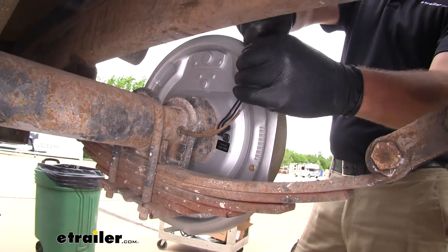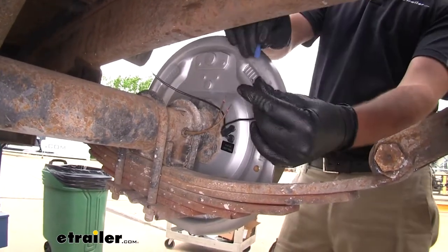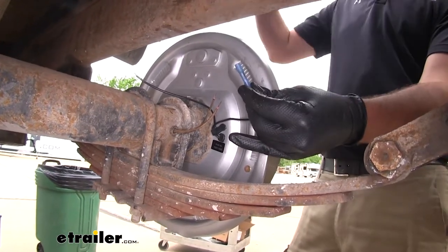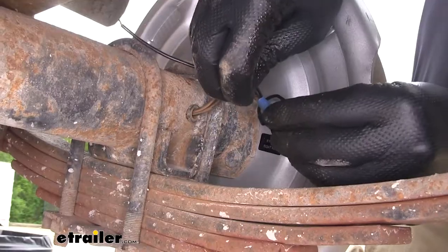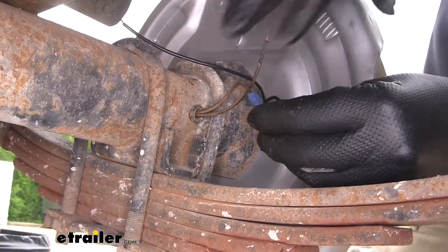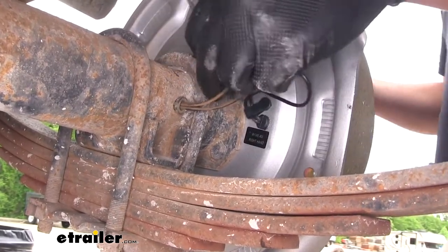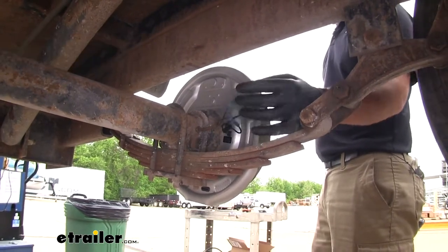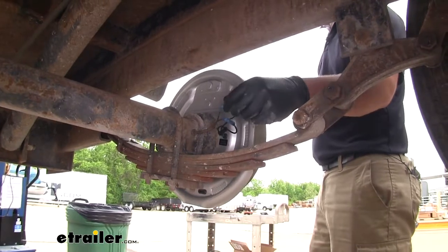We can go ahead and get our wires matched up on the back. It's not going to matter which one you wire to which. So we're going to take our butt connector, run our other wire through from our trailer, trim it down, give it a little tug, and we'll do the same for this other wire. I would recommend using heat shrink butt connectors because these wires will be outside and exposed to the elements — this will make sure it stays nice and clean.